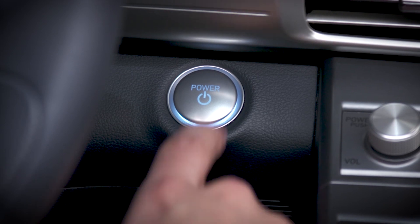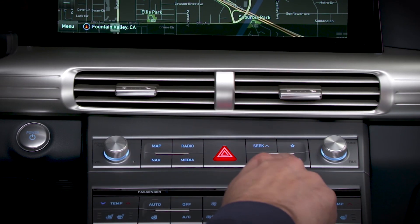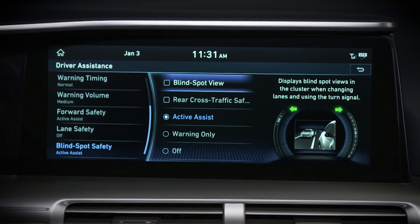To activate the system, make sure that the ignition is on, then press the setup key below the navigation screen. Select vehicle, then driver assistance, then blind spot safety, then blind spot view.